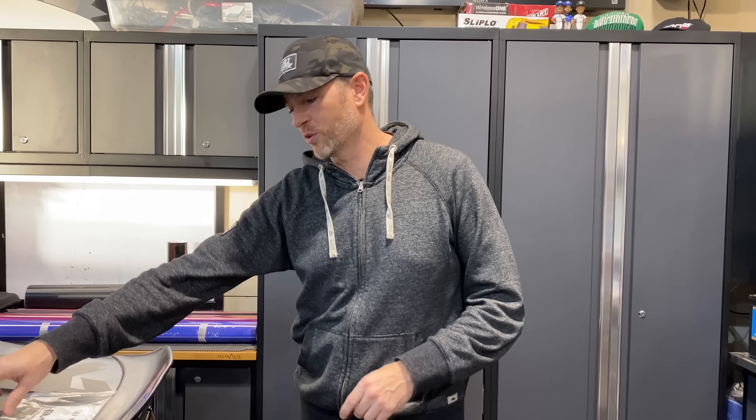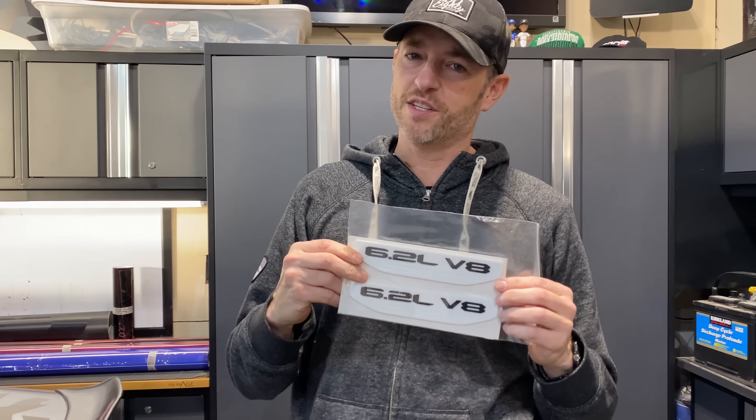Welcome back to Don's Life. Welcome to the channel. Thanks for joining today. Today's episode, we are going to install some custom fender badges on my 2021 GMC Sierra AT4. Let's go.